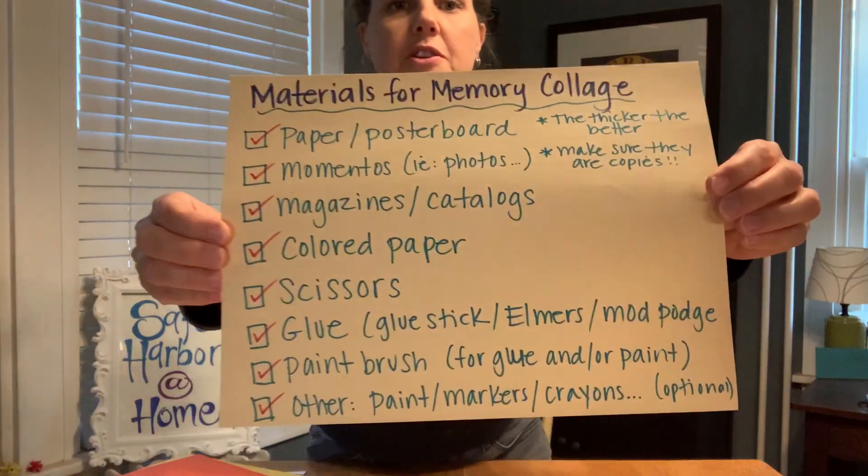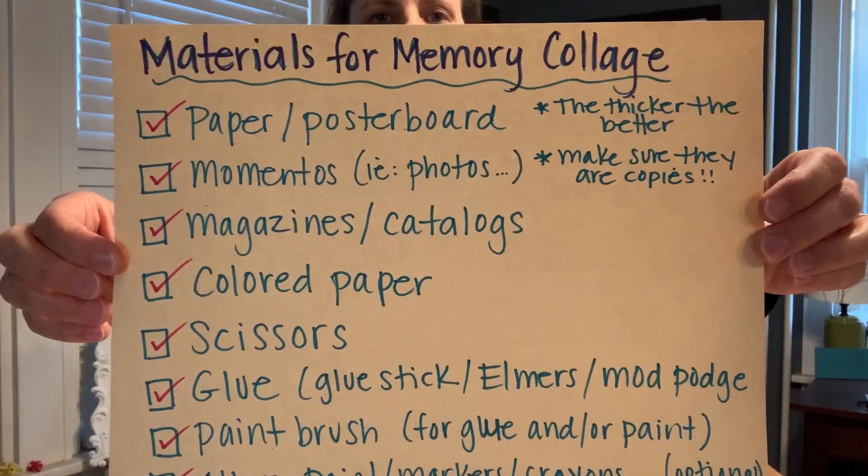Today we are going to create what I like to call memory collages. You can do this on your own or you could do this as a family, whichever you prefer. I'll go over the materials quickly — there's more explanation in the description on this video — but these are the materials that you're going to want to grab.